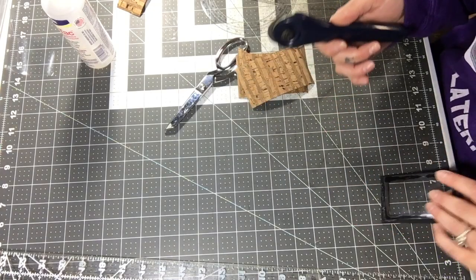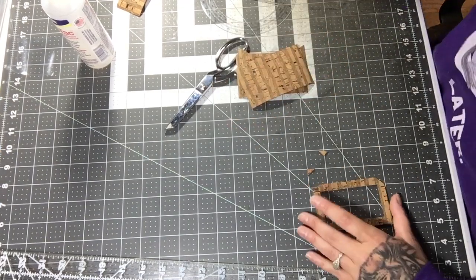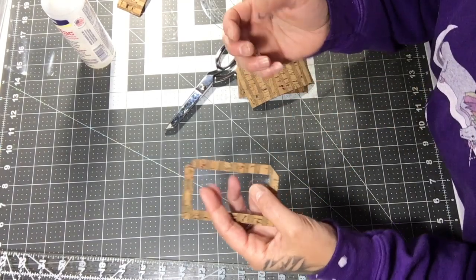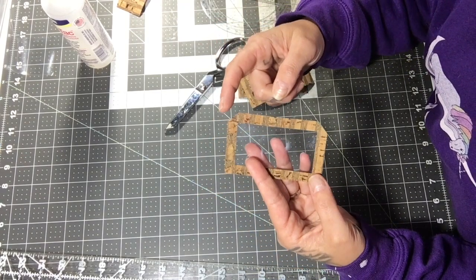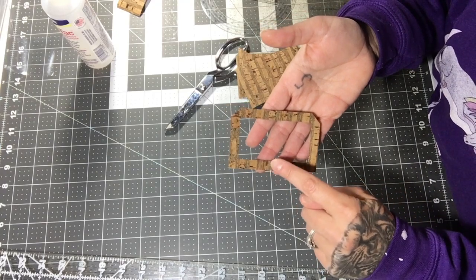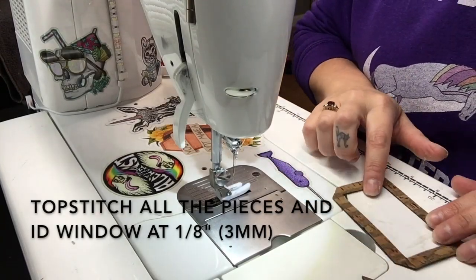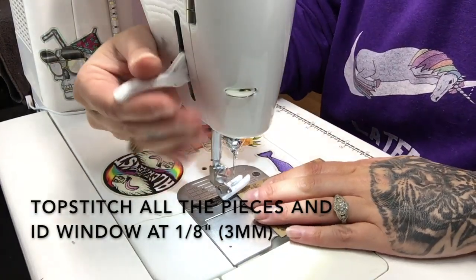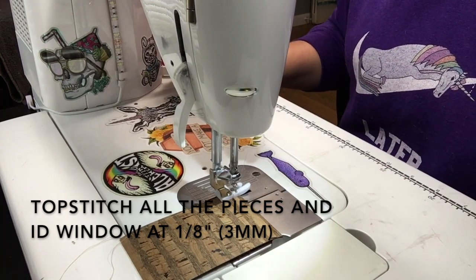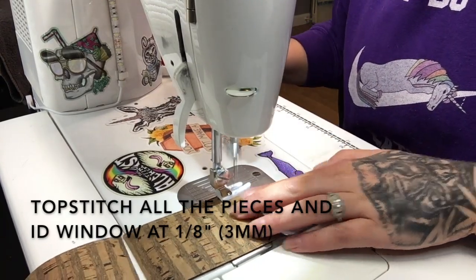While the glue dries I'll top-stitch across the top of the ID piece as well. When I top-stitch the ID window I'll stitch around the inside to sew the vinyl down, then stitch across just the top edge. I'll continue letting this dry while I top-stitch the tops of the main panels. If you have questions about thread, needle, or stitch length, all that info will be in the description box below.